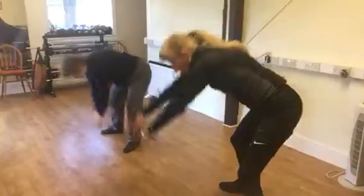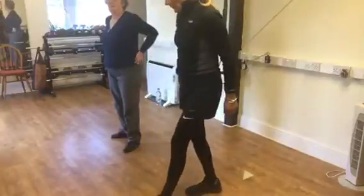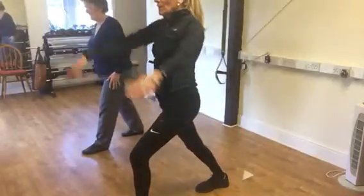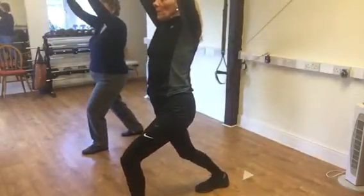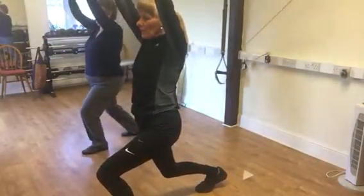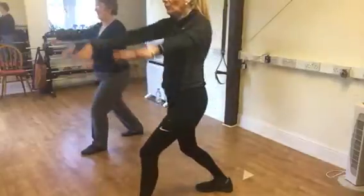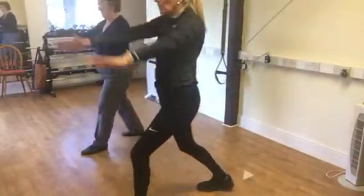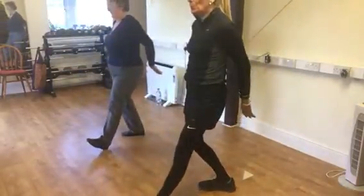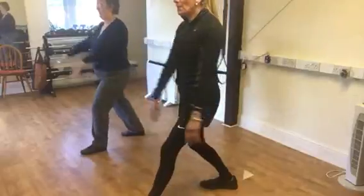Good, and now one foot at the front, one at the back, both feet facing forward. We are going to go low a tiny bit, with the hands up, and then we go back, lifting the toes, and then go forward. Two, three, four, five.